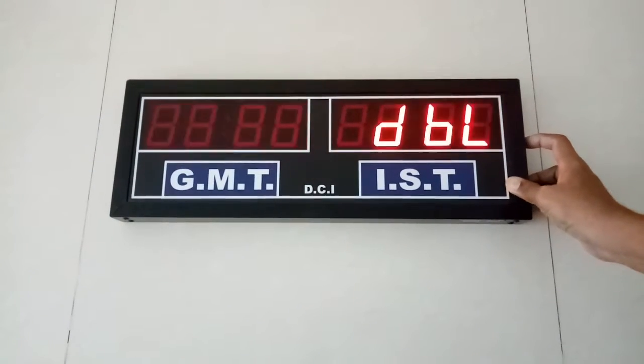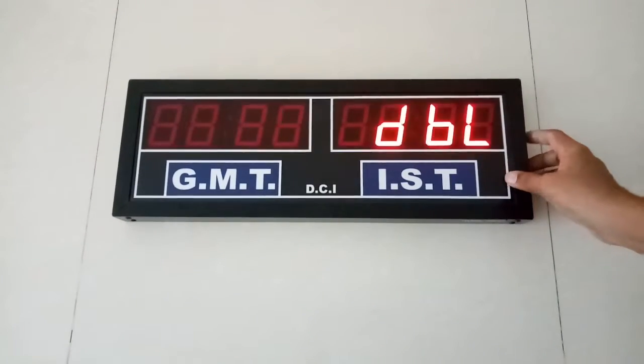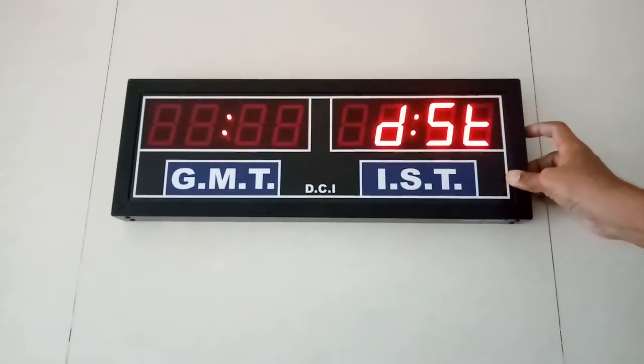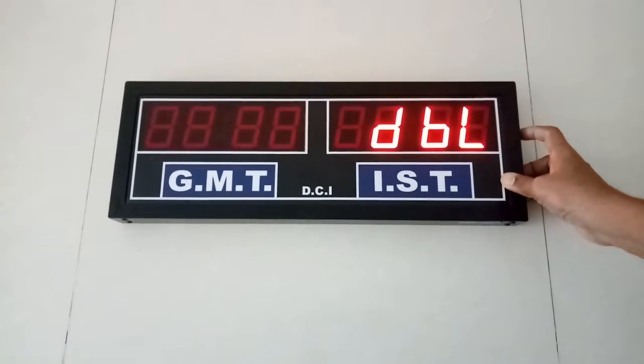Press the mode again. Now this is DBL dot blinking. If you want the blinking to stop, keep it at dot steady. ST is steady, BL is blinking.